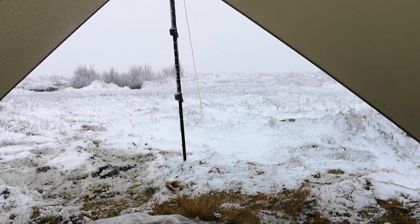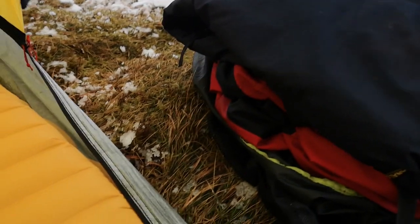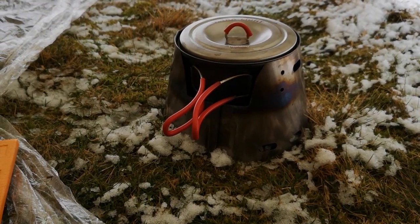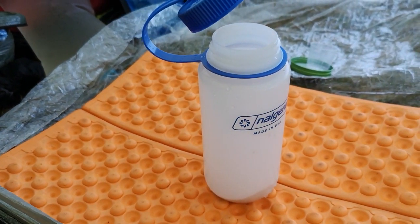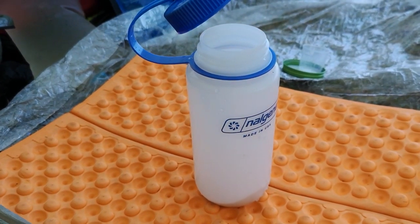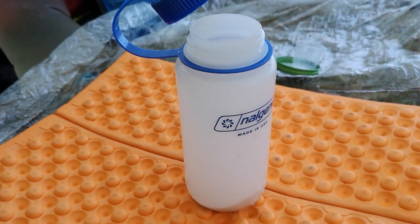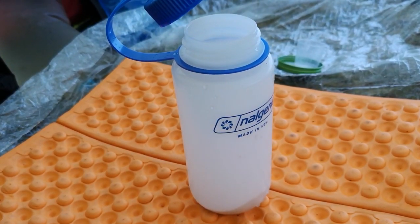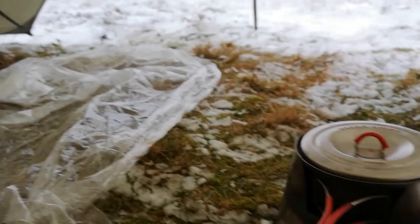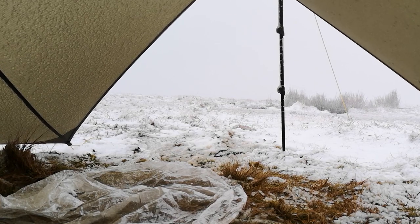There's some snow out there to give you an idea of what we've got — it's just started snowing again actually. Kettle's on and I've just put my coffee in there, so I'll pour hot water in and give it a shake and drink it — should act as a bit of a hand warmer as well. I'll just check the temperature again — it's minus two. It's still snowing a little bit. Hopefully lots more to come tonight.